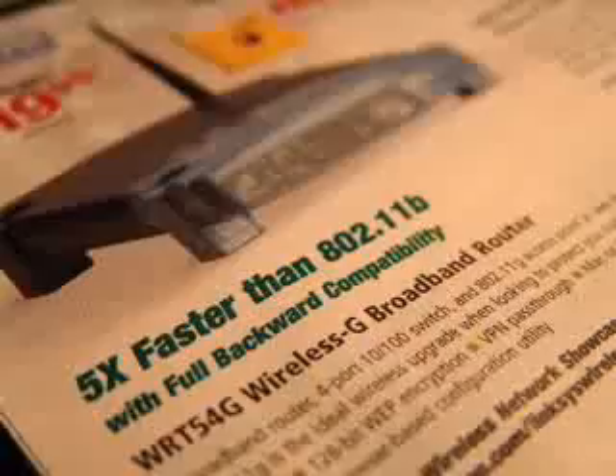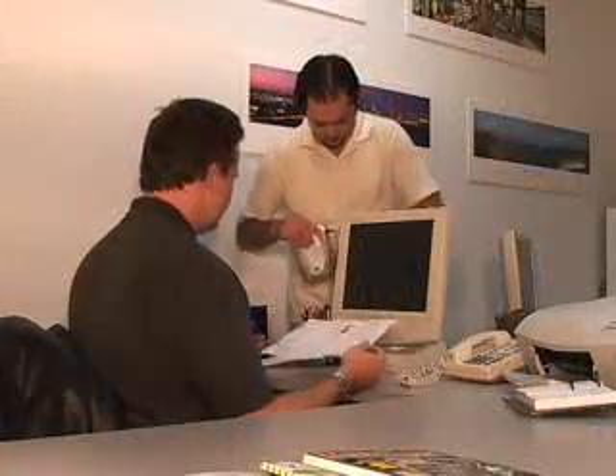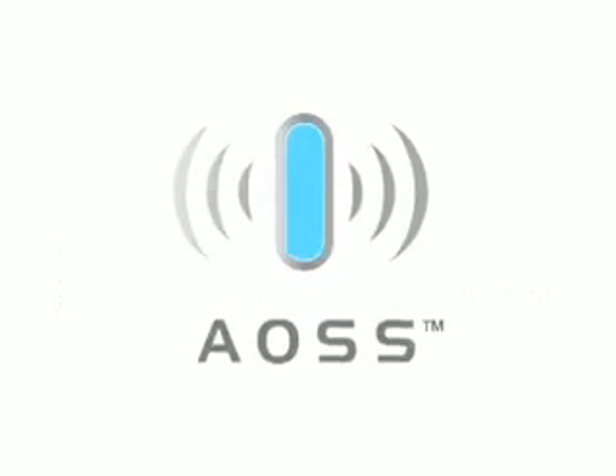Setting up a wireless network has been advertised as easy, and configuring security on a wireless network has been advertised as easy, but end users of wireless networking devices have found that easy is not the case in the real world. In response to these frustrations, Buffalo has developed an innovative patent-pending solution for both wireless setup and wireless security.